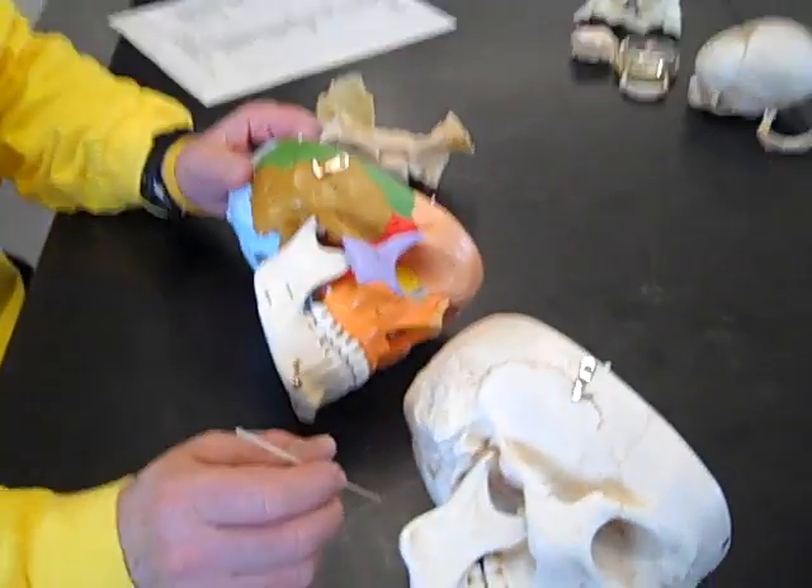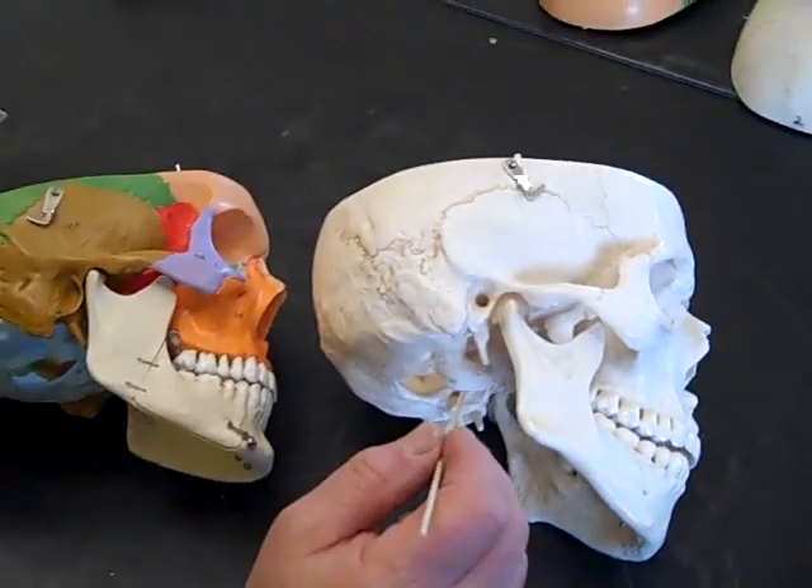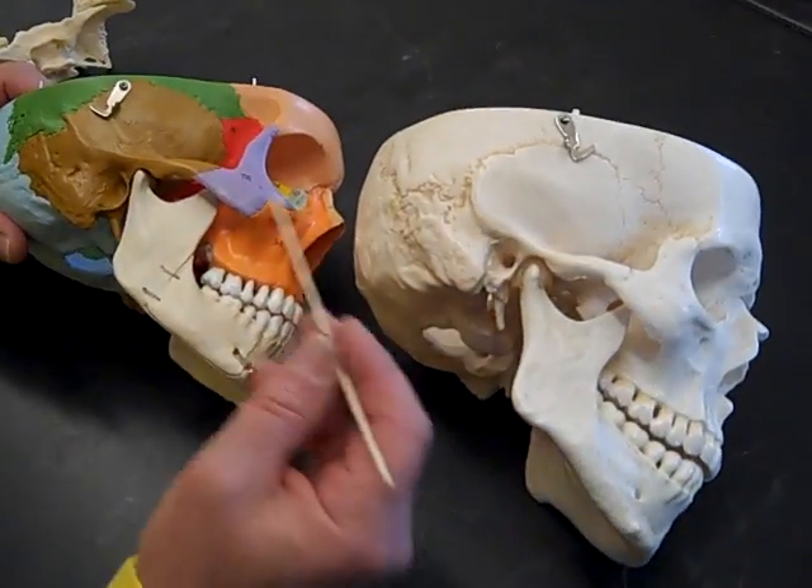We're going to do some foramina, and we'll show the colored skull just for orientation. Mostly we're going to spend the time on the white skull. The white skulls will be the ones that are marked on the lab practical.